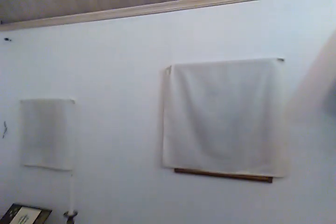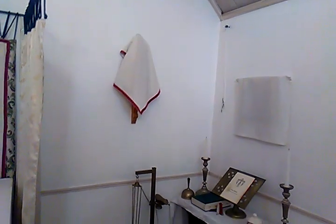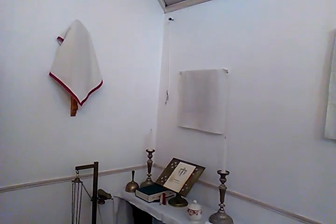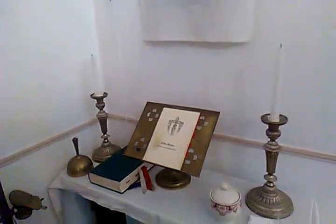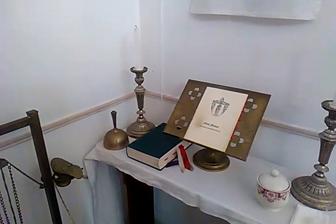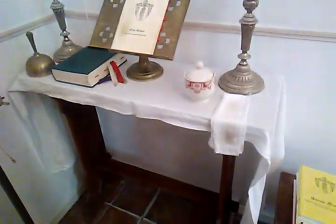Of course the veils are white because this is the Lenten array in the use of Sarum. In the Roman Rite, violet veils are used and put on from the first vespers of Passion Sunday, but the Lenten array is from the first Sunday of Lent. There's the credence table with the missal stand. A little booklet that I use for the Order of the Mass, and the Sarum Missal in the Greg edition that I managed to find second-hand some years ago. A little bell.